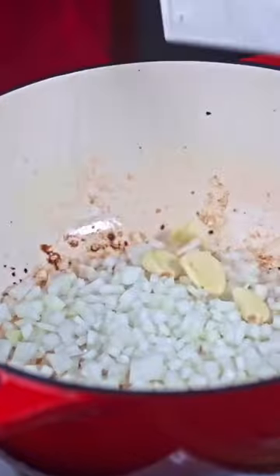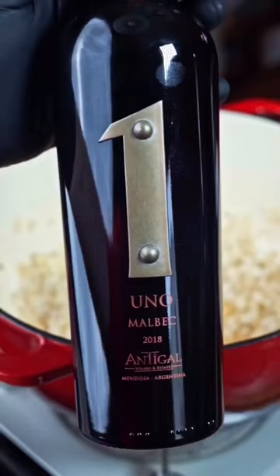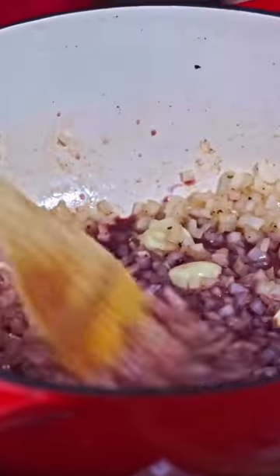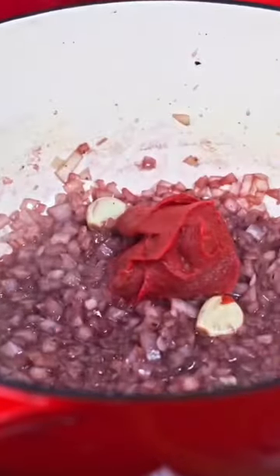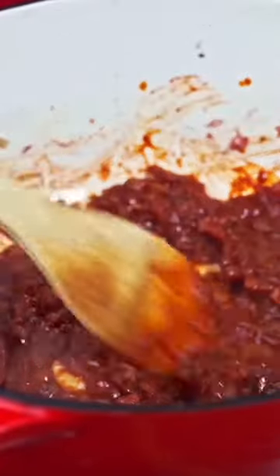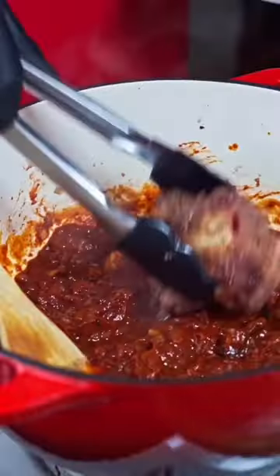Add the onion and garlic, then cook until translucent and just starting to soften. Add the red wine and allow to reduce slightly. Add the tomato paste and chopped sun-dried tomatoes and roasted bell pepper, then add the oxtail back to the pot.